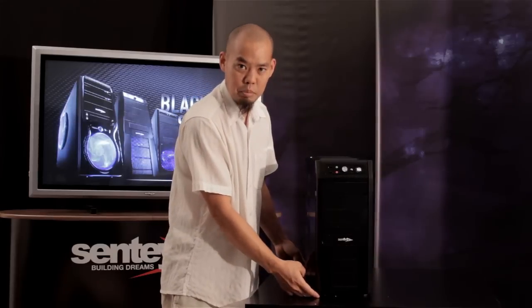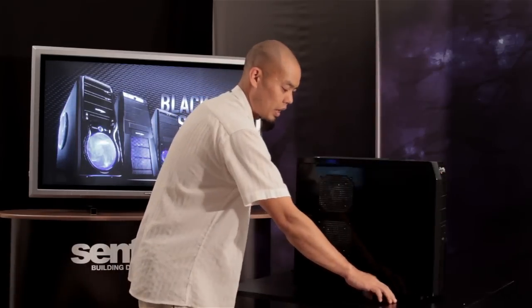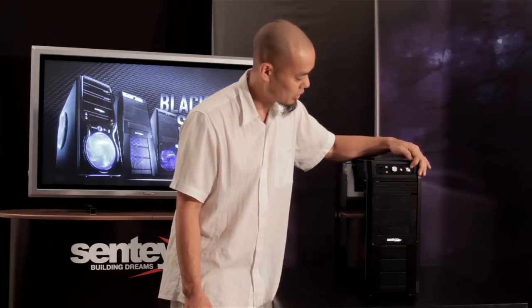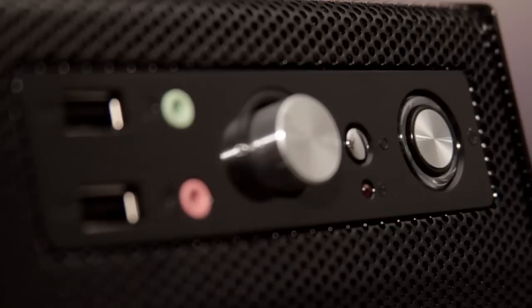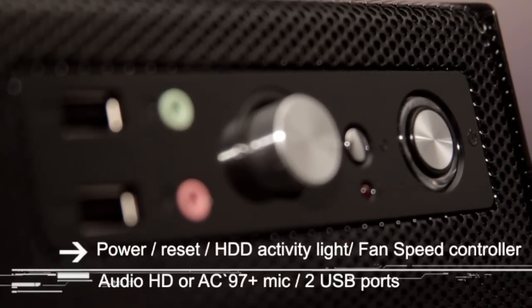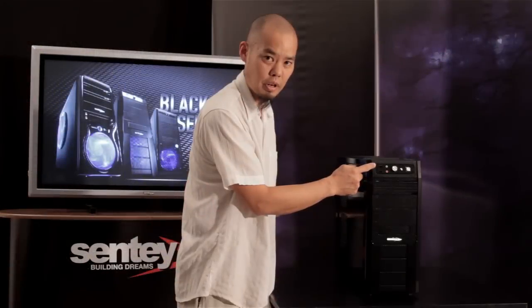The dimensions of the Black Box Series are 17 and three-quarter inches high, seven and a half inches wide, and 19 inches deep. Looking at the front of the case from the top: we've got the on/off switch, and surrounding the power button is the light indicating whether the computer is on or off. We've got the reset button, the hard drive activity LED, a variable fan speed controller to regulate internal cooling fans, headphone and microphone jacks, and two USB ports on the front panel.